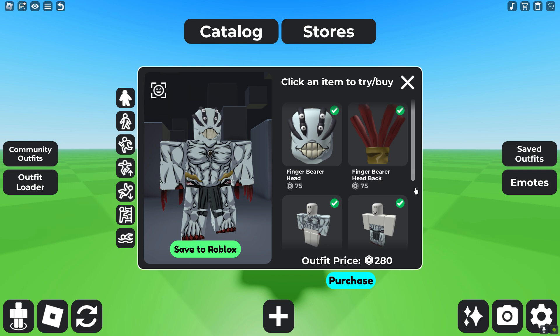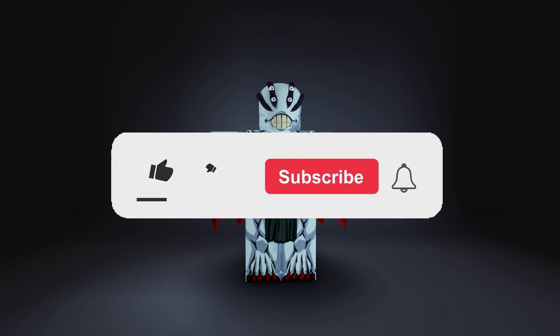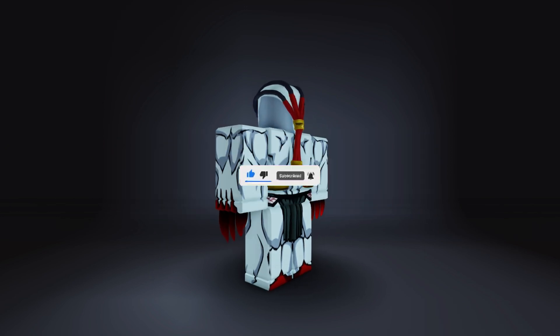This avatar costs 208 robux total, which is pretty cheap. If you want to see more Jujutsu Kaisen Roblox videos, make sure to hit that like button and subscribe. See you guys later!